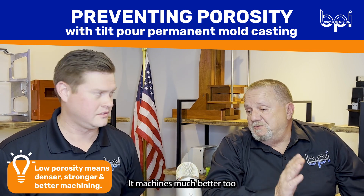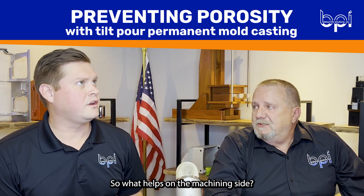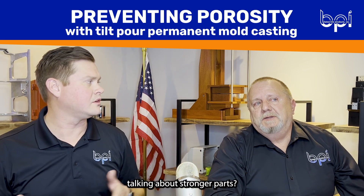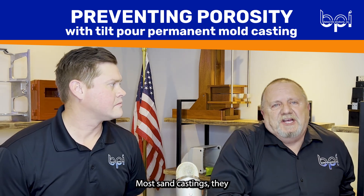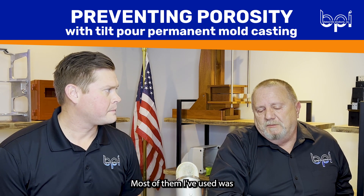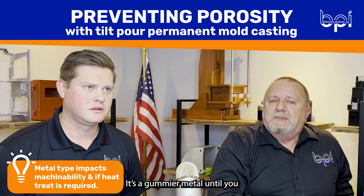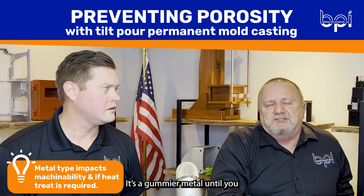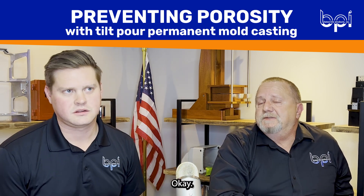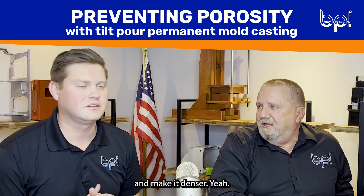Machinability afterwards is much better because of the properties. What helps on the machine side is it's a softer material. Most sand castings don't cast with 356 — most I've used was 319, which is a softer metal. It's a tougher metal until you heat treat it, and then it's easier to machine — essentially bake the part and make it.